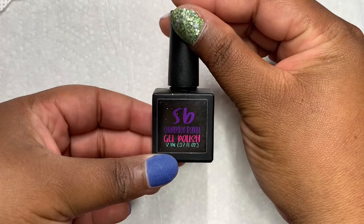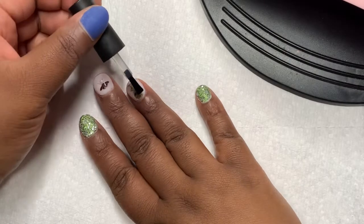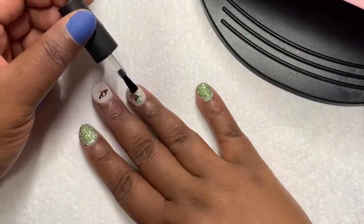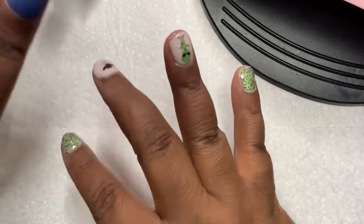I am using a gel base coat from Shondalen Bonet. I am doing one coat so the builder gel could have something to adhere to. I am just going to cure it for 60 seconds and I'll be back.